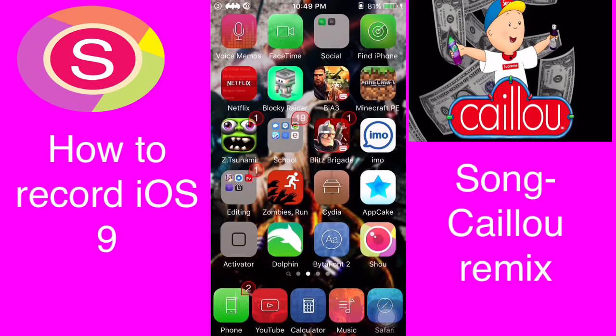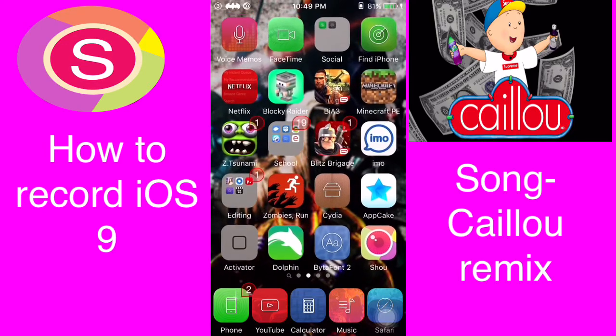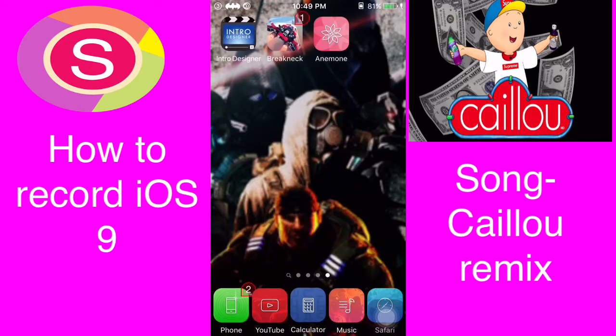What up everybody, it's your boy Mr. Gunplayz here, and as you can see, right now I am recording my iOS 9 device. Finally guys, SHU is working.